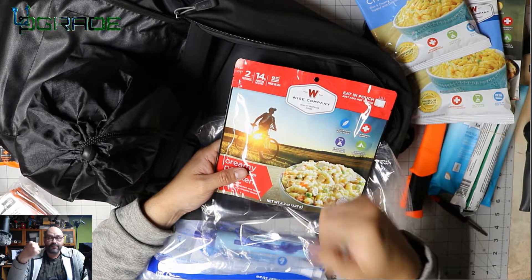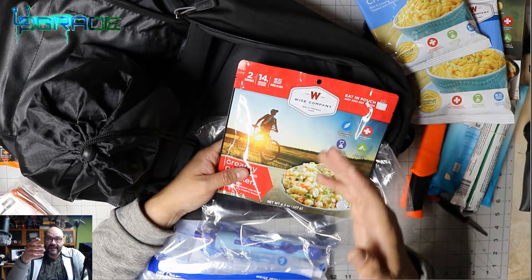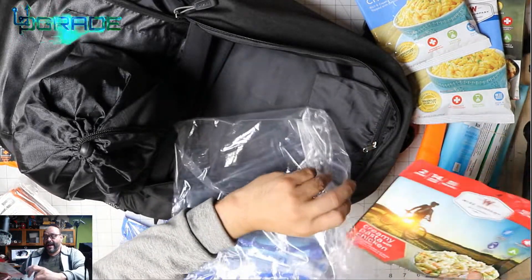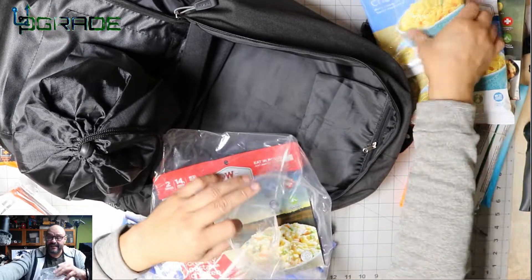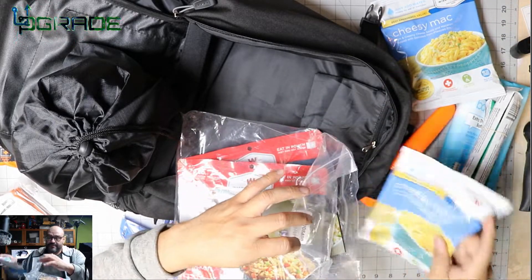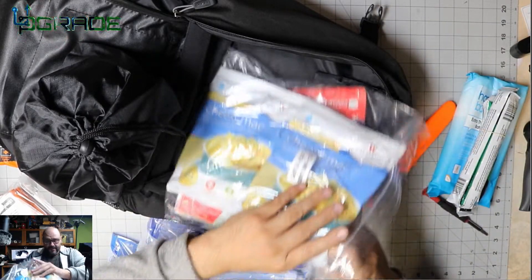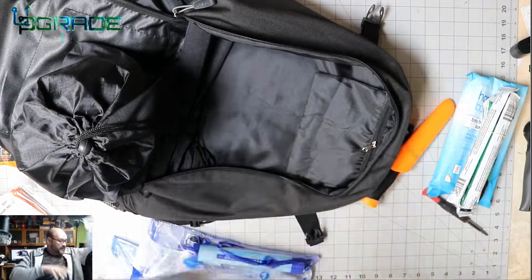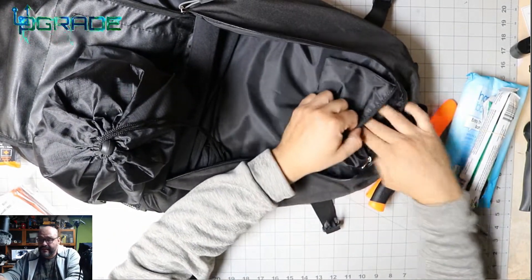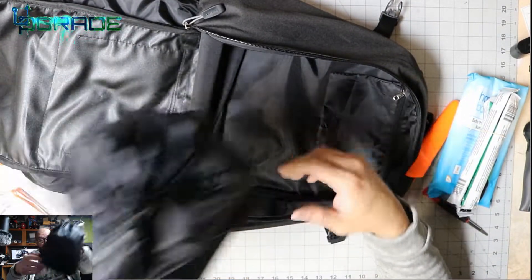This bag is a great thing to grab and go, or use at home to sustain yourself. I'd recommend something like this to everybody — we live in times when disasters are unpredictable. There's also a small extra pocket on the back where you can add your own sugar, spices, or other personal items.